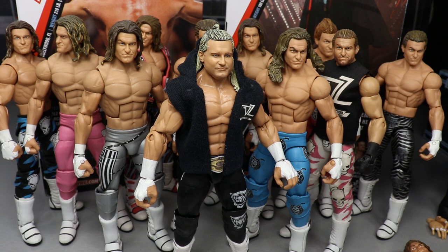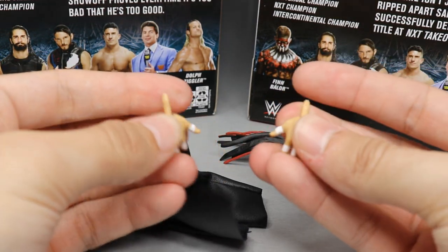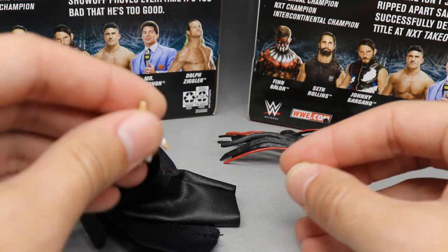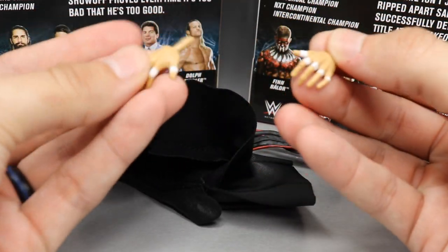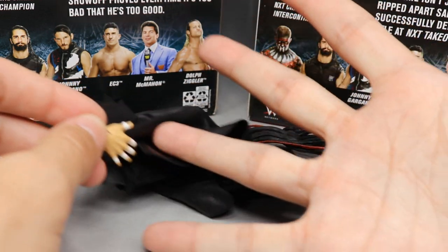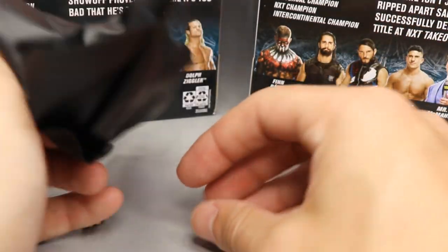Now let's get into Finn Balor's accessories. Just like Dolph Ziggler, they gave us cloth accessories. The hands that come with the figure are open hands — just regular chilling hands. I'm glad they didn't give him choke slam hands. They also include a second pair — I call them throne-sitting hands, like if you were sitting on a throne like Thanos grasping the armrests. They have the taped fingers, and you could also call them kamehameha hands since he cups them like that for his entrance. I like both options, and I'm glad they included the tape detail.